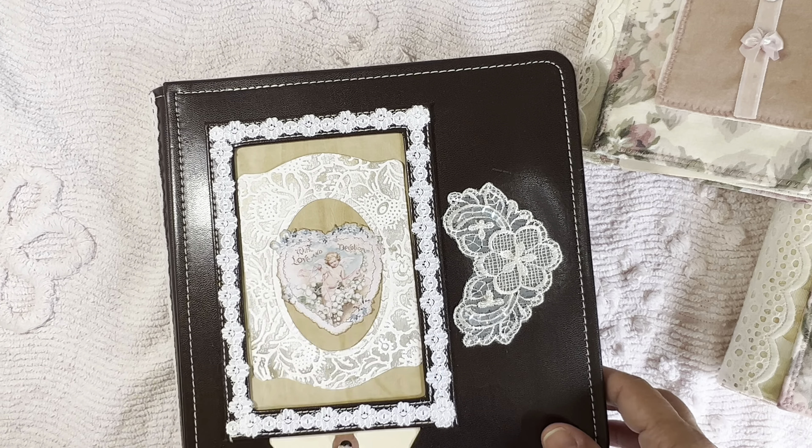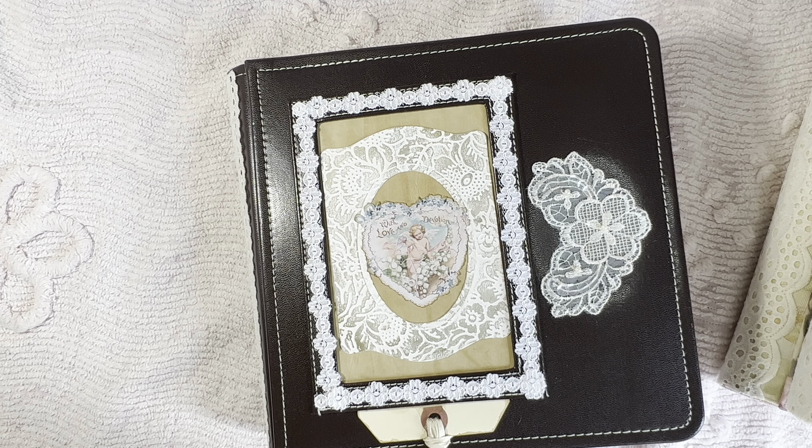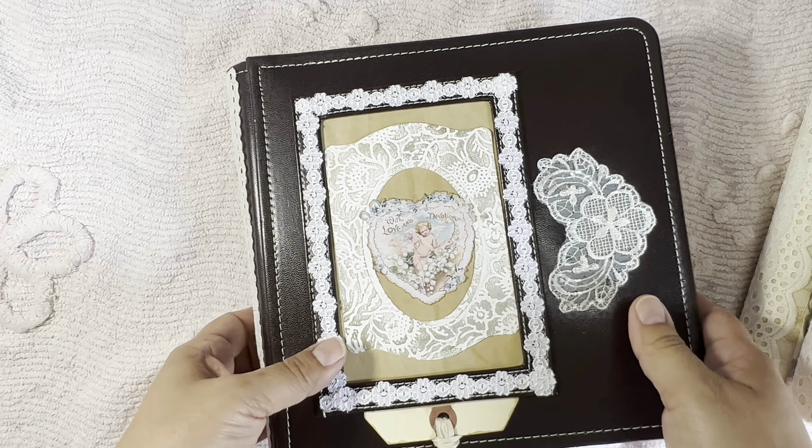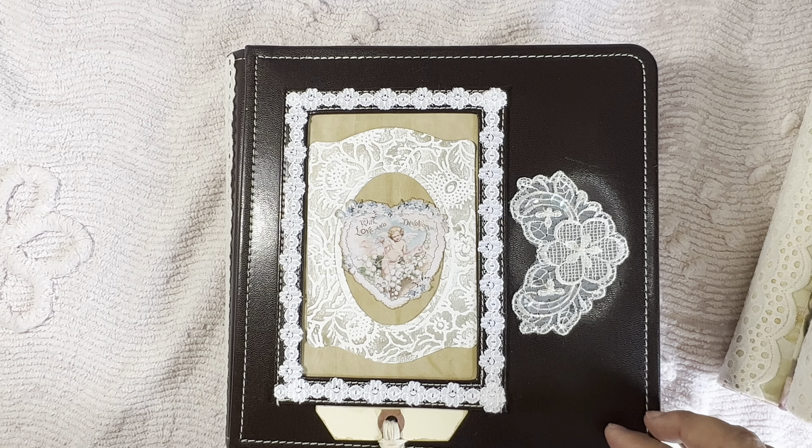This is another ephemera book. In the time that I've been following her — probably two or three years now — I've only seen her post a few ephemera books, so this will be the third one that I have of hers. Told you I was a fangirl, but she just makes great things and her ephemera is beautiful. I mean, look at this.